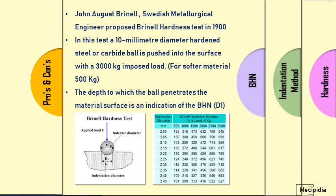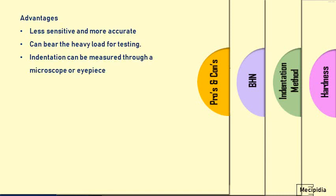The Brinell hardness method is widely used in bigger parts like castings and heavier structures. Now let us see the advantages and disadvantages of Brinell hardness testing and the Brinell hardness number.